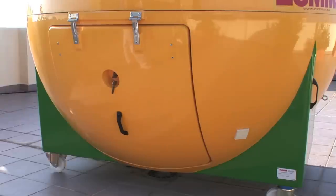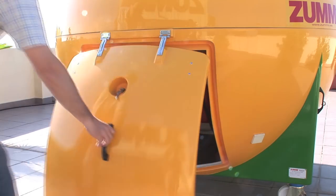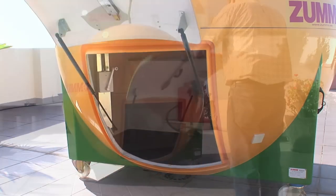The kiosk has a lockable side door that makes it safe for outside use and provides easy access at the same time.